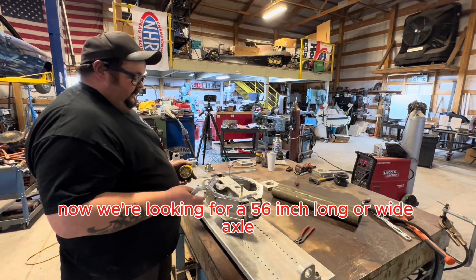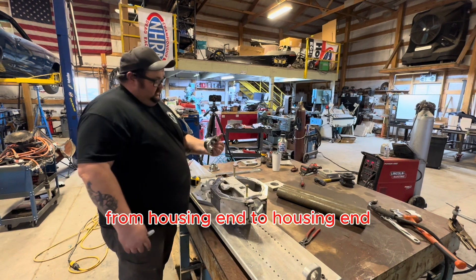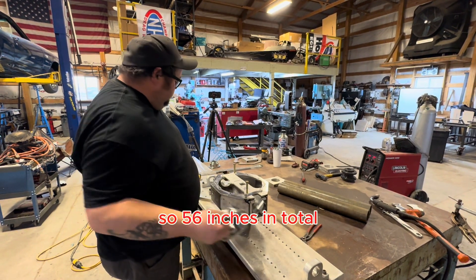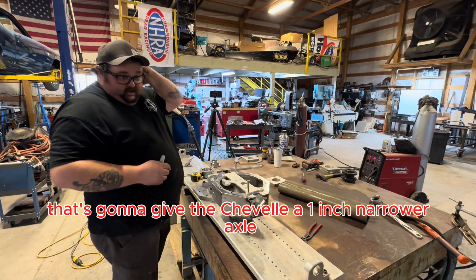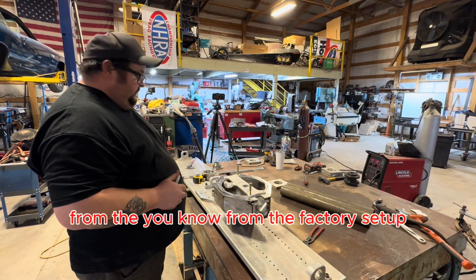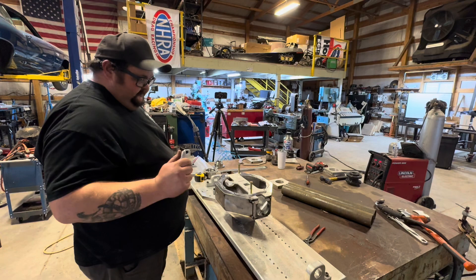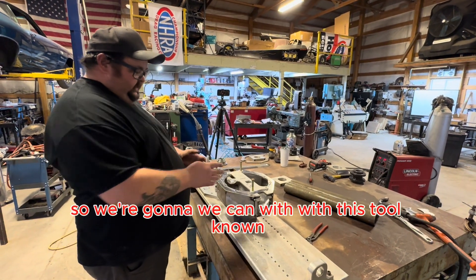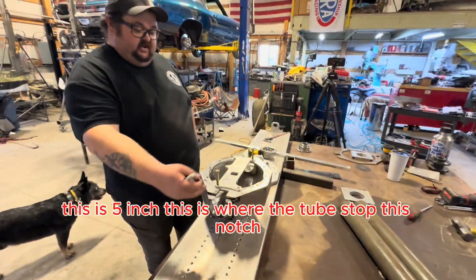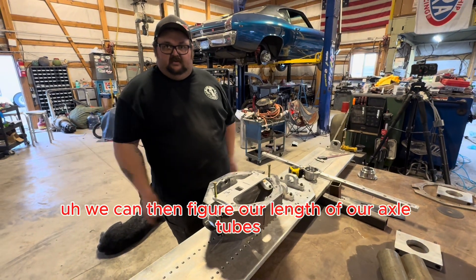We're looking for a 56-inch wide axle from housing end to housing end — 56 inches total — which will give the Chevelle a 1-inch narrower axle from the factory setup. With this tool, knowing this is 6 and 9/16ths and 5 inches, and knowing where the tubes stop at this notch, we can figure the length of our axle tubes.